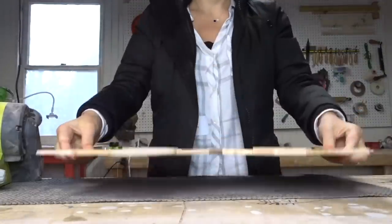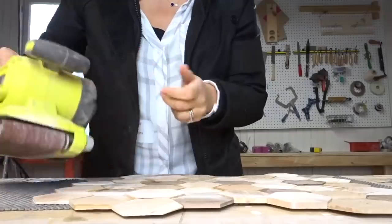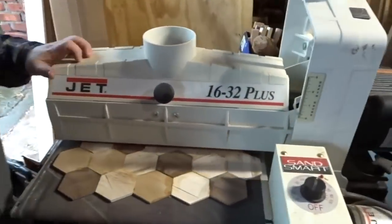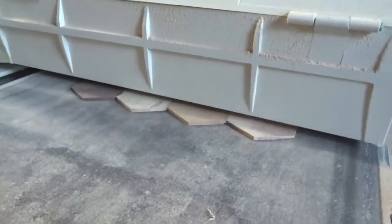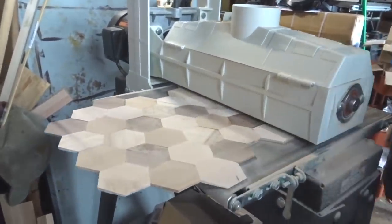After it all dried I had to figure out a way to surface it. Luckily I have a friend who has a drum sander — say hi Ben! Thank goodness for Ben and his drum sander; this would have been really hard to do with just my belt sander.